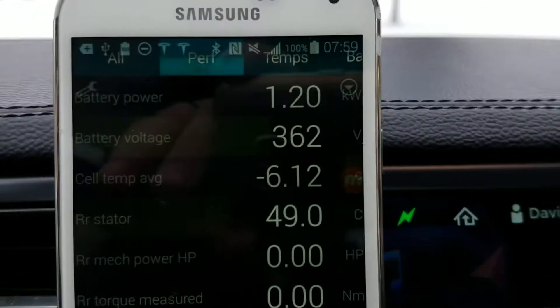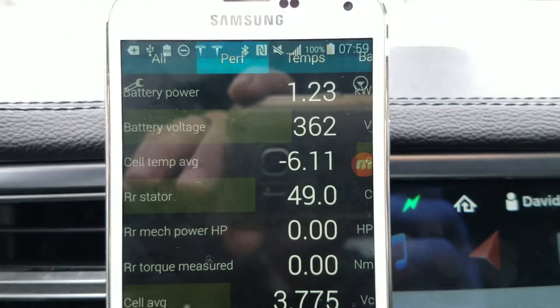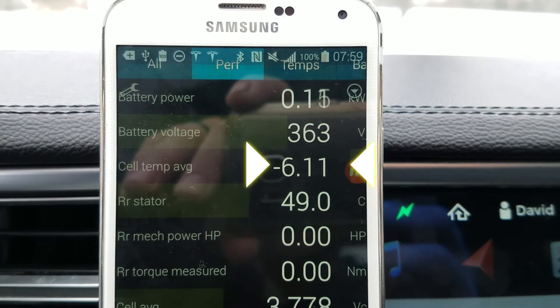I had the car parked overnight and didn't charge it, didn't plug it in, and the battery cooled down quite a bit — actually to minus six or seven degrees Celsius. I just plugged it in, started charging, and let me show you what I can see here. I'm looking at the canbus data — that's the computer data from the car itself with the scan tool.